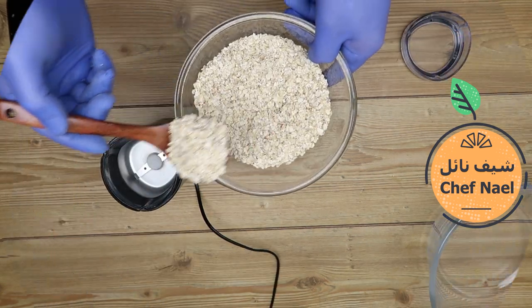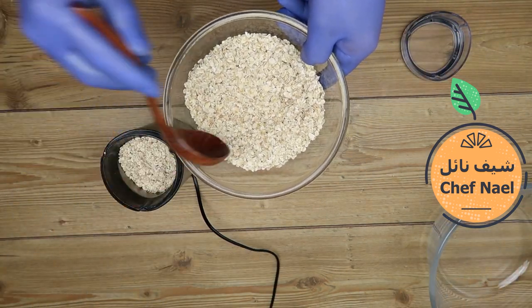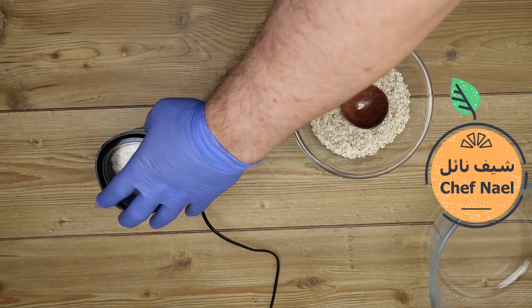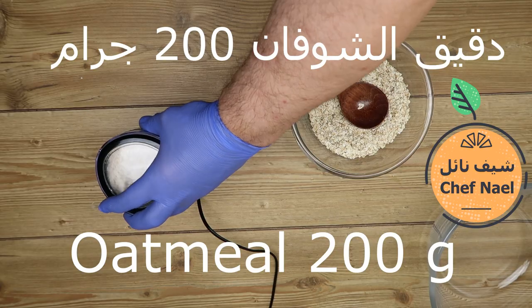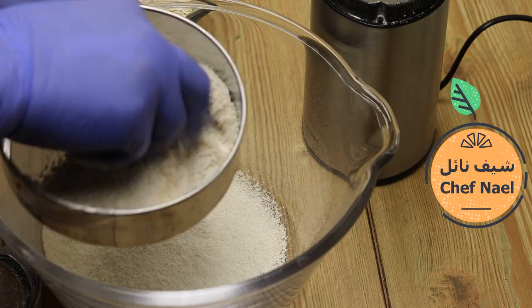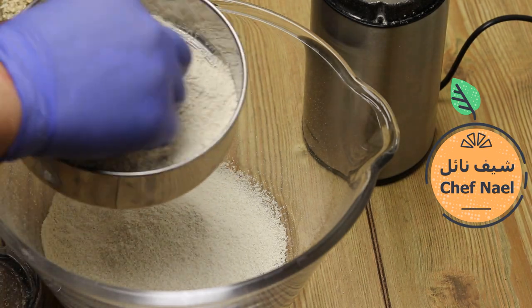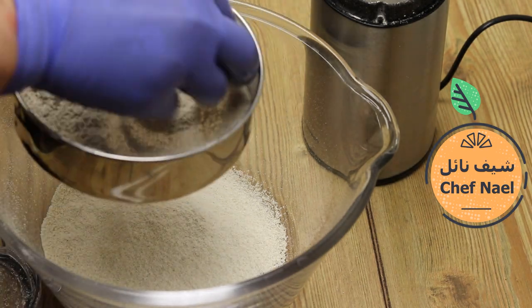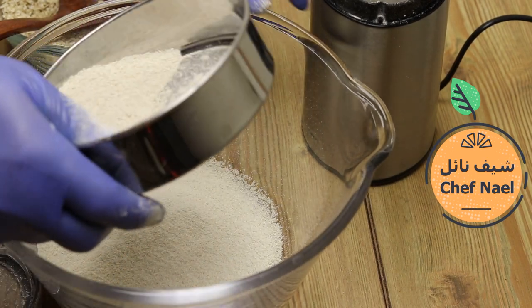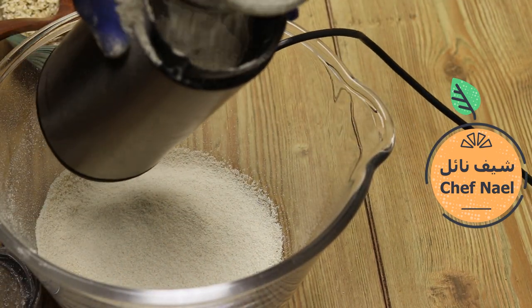الشفان — إذا غير متوفر، دقيق الشفان ممكن نعمله بالبيت بمطحنة، أو نجيبه من مكان موثوق. بننخل الشفان، والزيادة ممكن نعيد طحنها وبالآخر نوضعها مع الدقيق العادي.